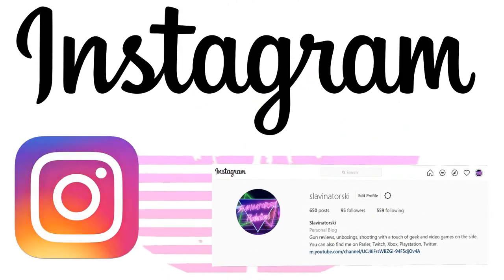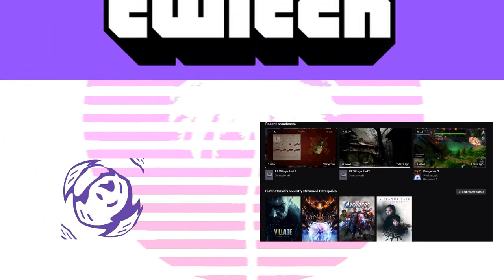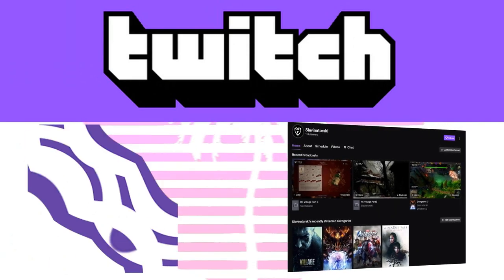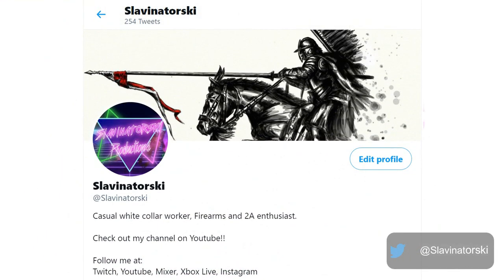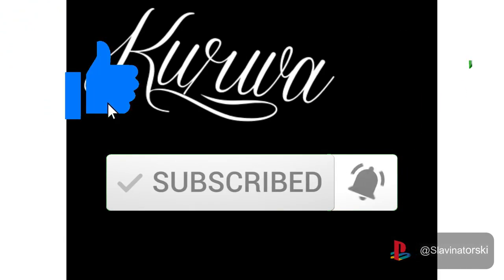If you're interested in learning more about the channel, feel free to follow me on my Instagram and Facebook. Here you can find more about what's going on in my personal life as well as the channel. If you're interested in gaming content, I do stream to Twitch before I upload any gaming content to YouTube. And if you follow me on Twitter, any contests I enter I put my friends' links in there so we can both get some bonus entries.